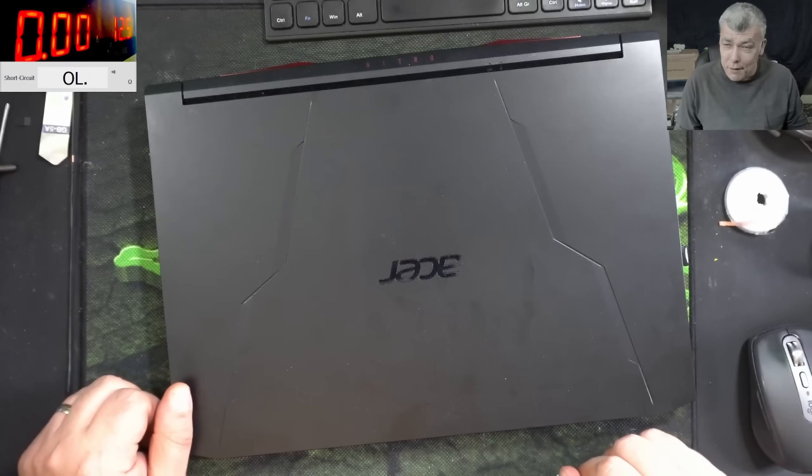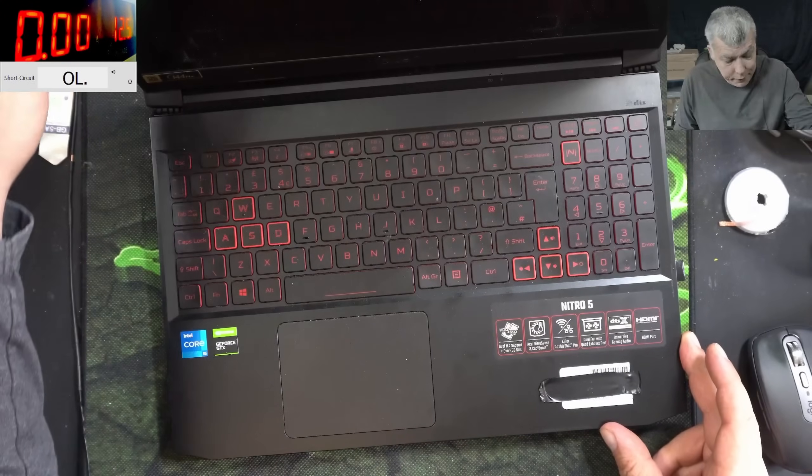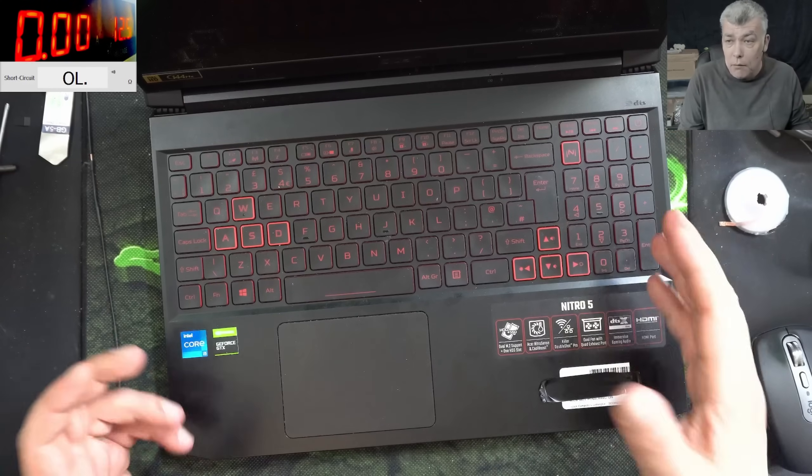Hello, so we are back. This time we have a proper nice laptop to repair - an Acer Nitro, like usual, with an i5 and NVIDIA graphics. The problem with this one: dead.